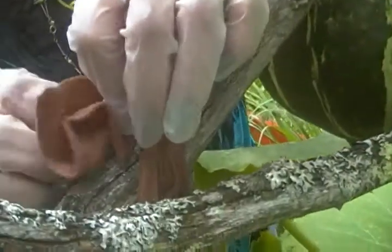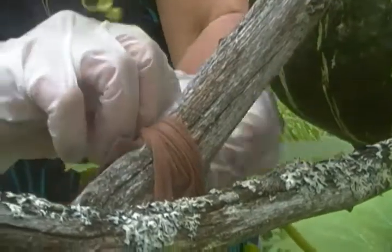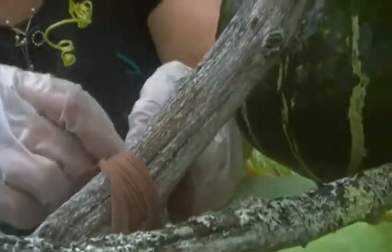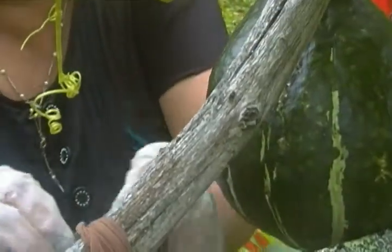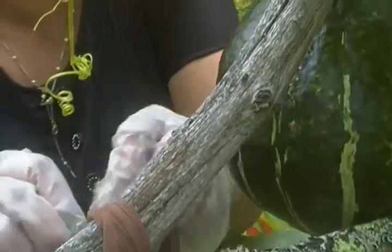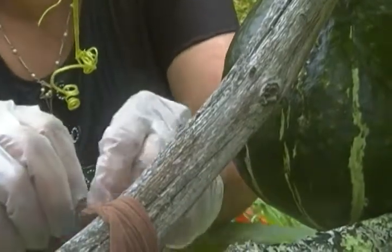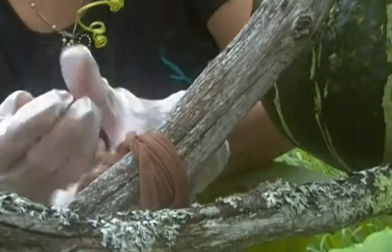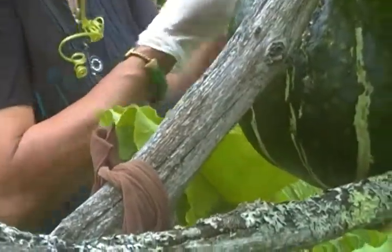I have to undo this because this hubbard is getting heavier now, and I don't want the weight to pull down the whole stem and miss the produce. So I'm going to undo this a little bit — it's a little bit tricky.